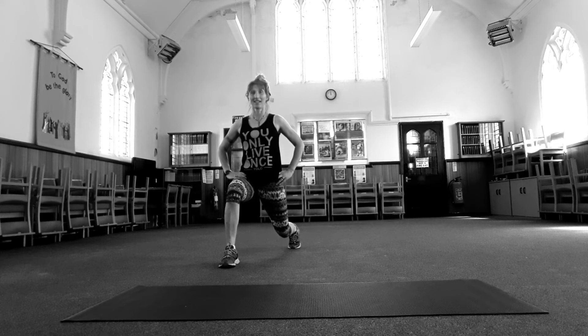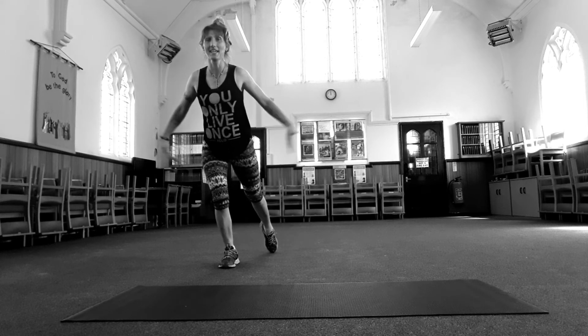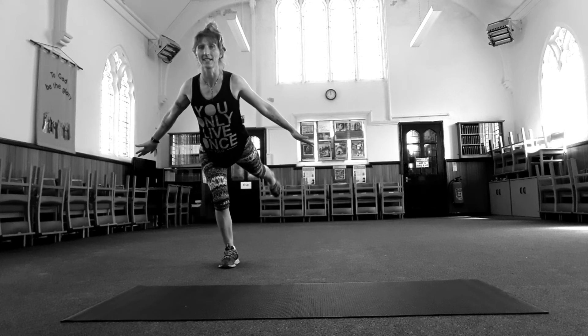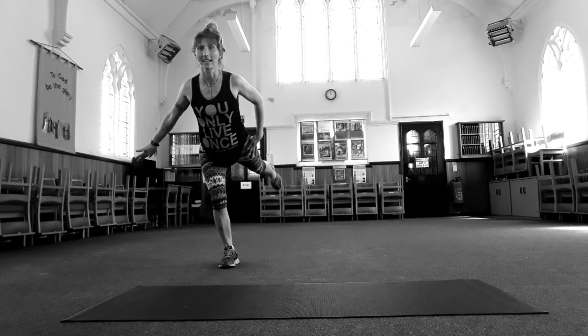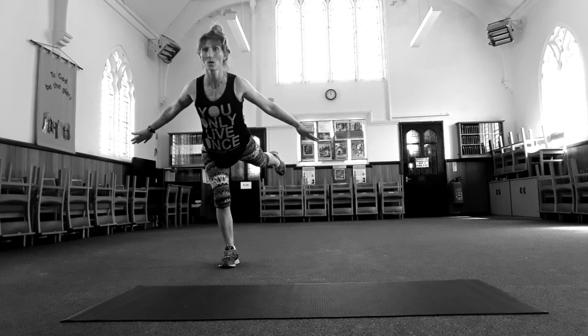Stay down there. Eight, seven, six, five, four, three — breathe. Awesome. Go all the way onto your front leg, bend that knee, open out your wings. Lift the back leg off the floor and pulse. Eight, seven — keep that back leg straight, your front knee bent. Two, one.